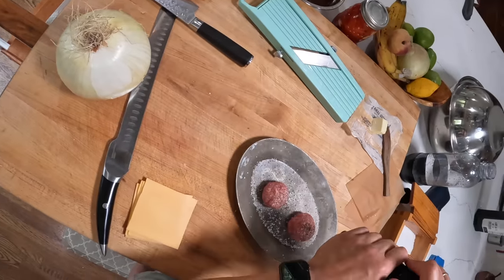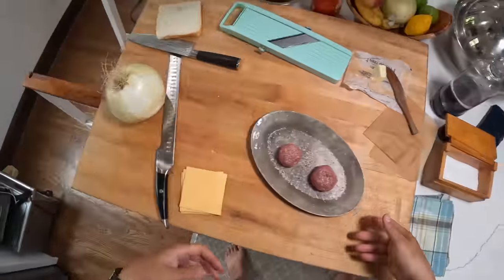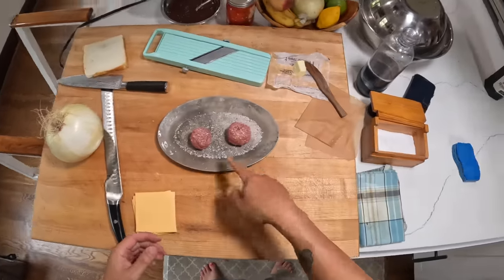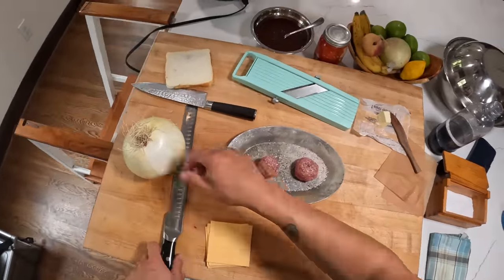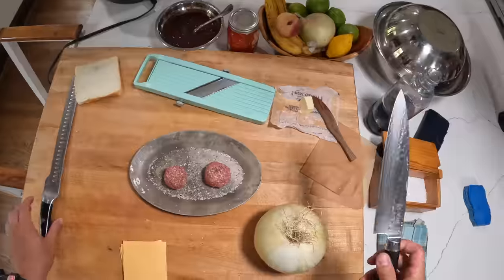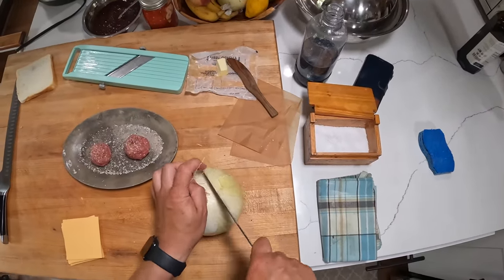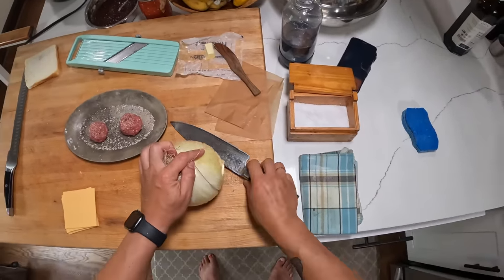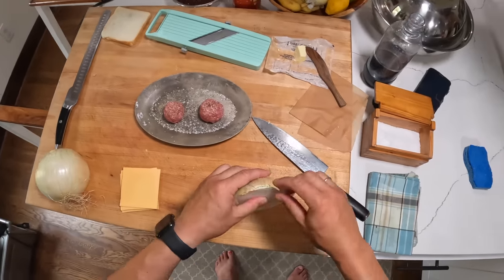My innovation here today is doing this smash-style with onions — like Oklahoma onion burger style — inside the fatty melt, instead of just one big thick patty. These are two two-ounce balls of beef, so a total of a quarter pound. I found this world's largest onion at the farmers market — I have no idea how they get onions this big — but we're not gonna use the whole thing. I'm going to cut off a chunk that's small enough to fit on the mandolin.